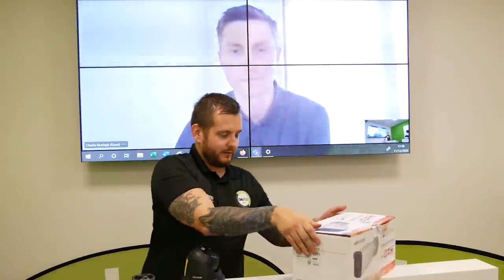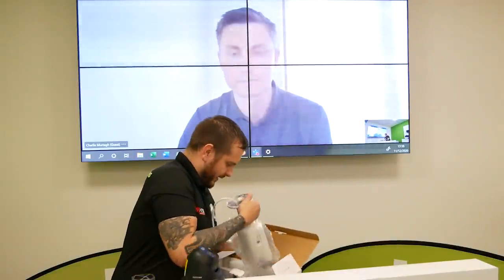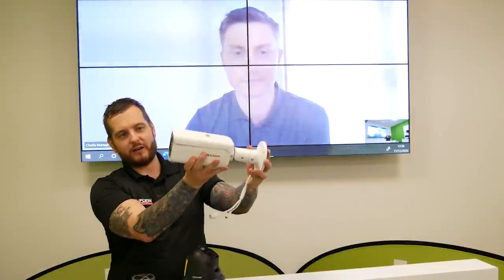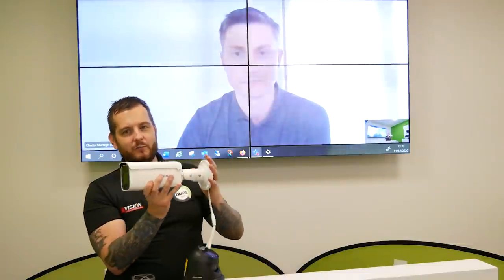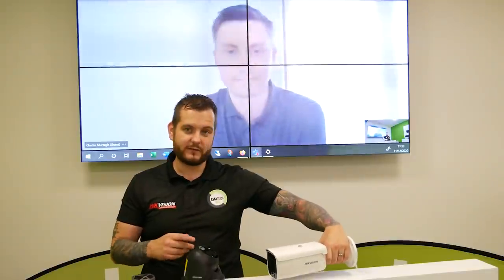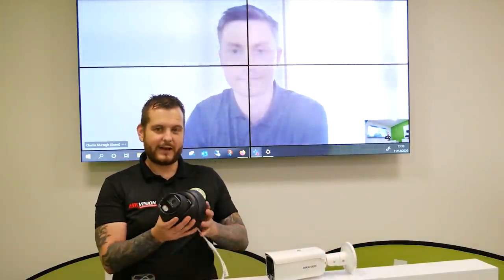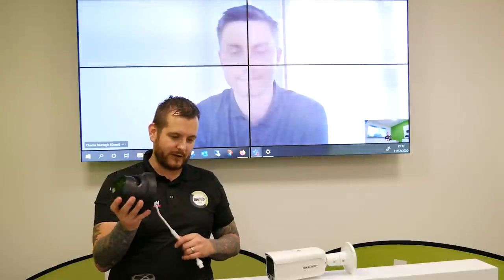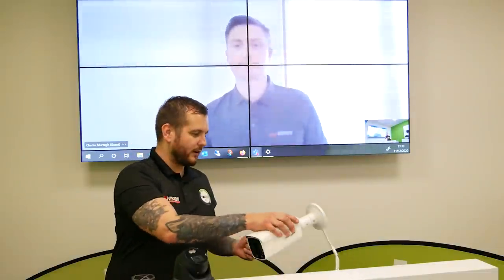Here's the white turret and white bullet side by side. Inside the box you get everything you need to fit — template, screws. The bullet camera has a fixed lens and adjustable bracket on the back, but it doesn't come with a back box in this model. Don't forget if you need a back box, you need to get the correct fitting back box for your application. Same with the turret camera — while it does have the base, it doesn't come with a junction box, wall mount, etc., so you need to account for that.